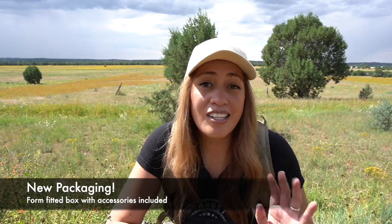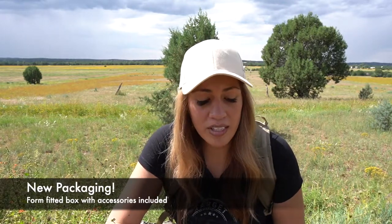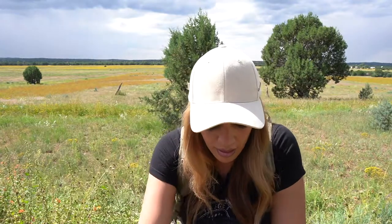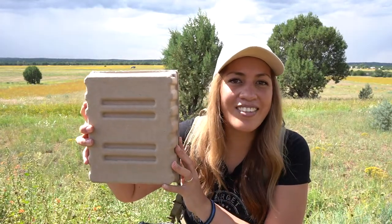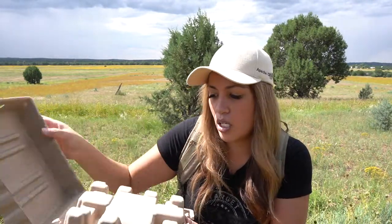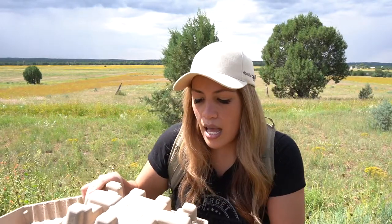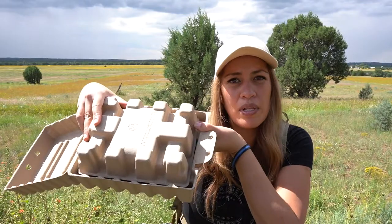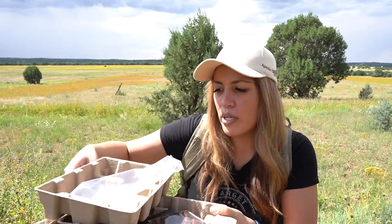The new binocular is not the only thing that's new to Maven this year. They have redesigned their packaging. It still comes with the Maven box sleeve that has remained consistent, but they've done away with the fancy box and now come with what I think is an ugly brown plain box. There is a purpose to this design — it's form-fitted to hold the packaging while the binocular and included accessories are safe during shipping, so there's no risk of lenses breaking or things getting scratched up.